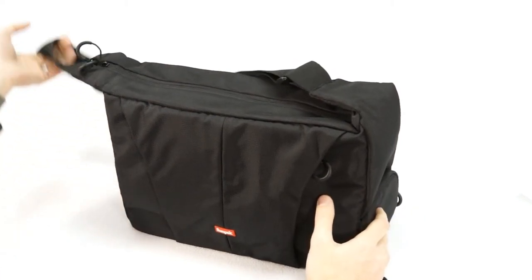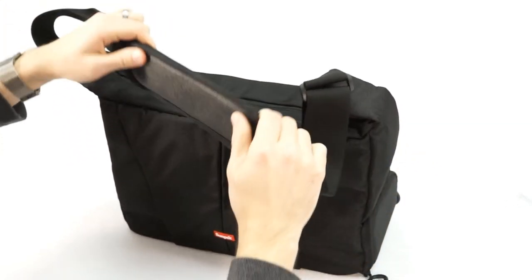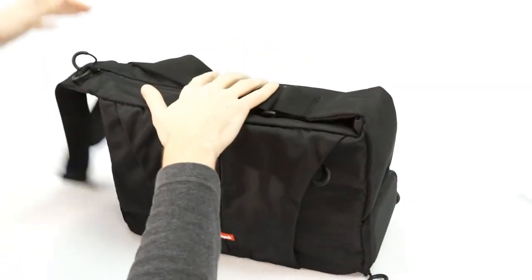And finally, this case is carried by a heavy-duty adjustable strap, and that has a padded non-slip shoulder pad, so it's nice and secure, and it's comfortable too.